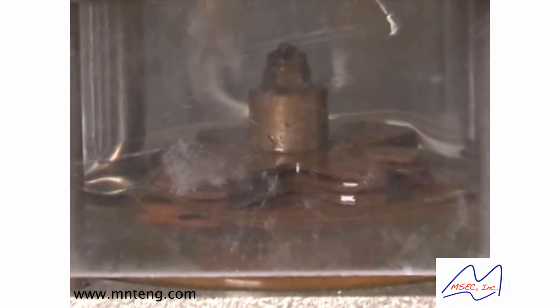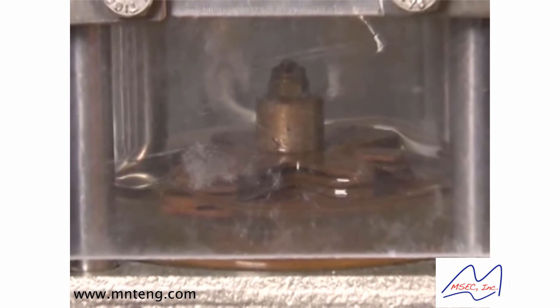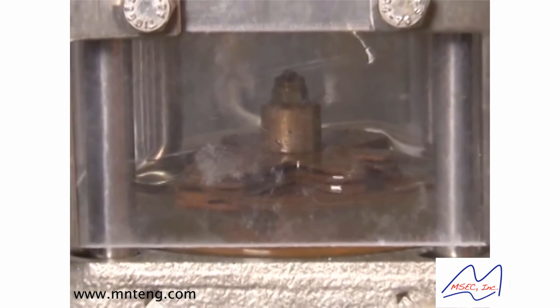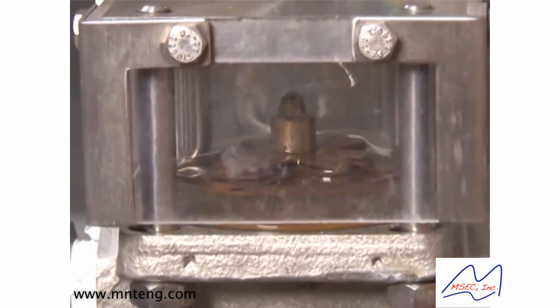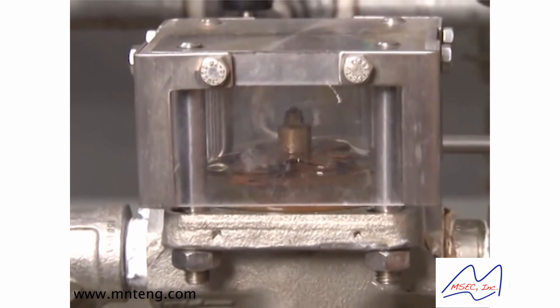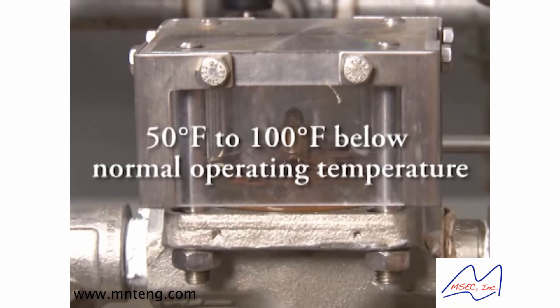Condensate collects in the steam trap, which causes the temperature within the trap to decrease. Condensate will continue to collect and back up within the system until the temperature is reduced to a manufacturer-defined temperature of 50 to 100 degrees Fahrenheit below normal operating temperature.